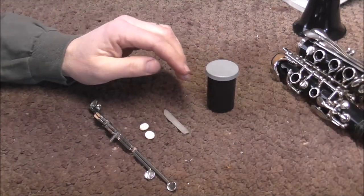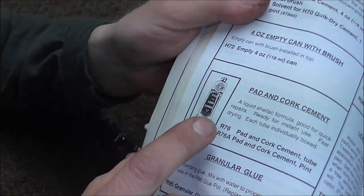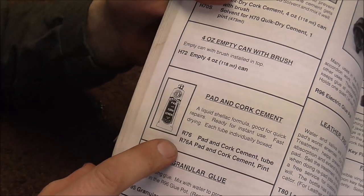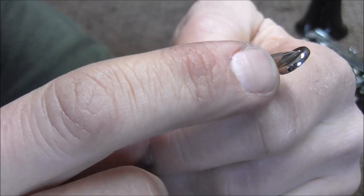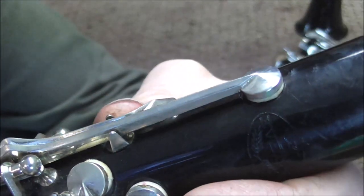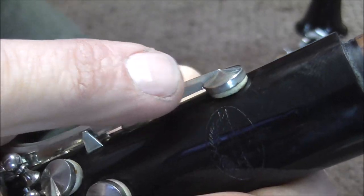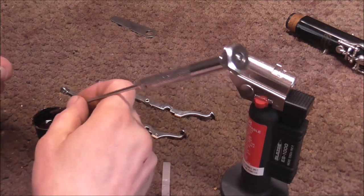Both ways will work — it's just what you prefer. You can get this type of liquid shellac from Furry's Tools; they sell it in a little container. These work well if you're outside of the shop and need to do an emergency repair. These pad cups are flat, so they are going to get less glue than a pad cup that is conical on the top. I'm going to install one pad with liquid shellac and the other one with hot glue.